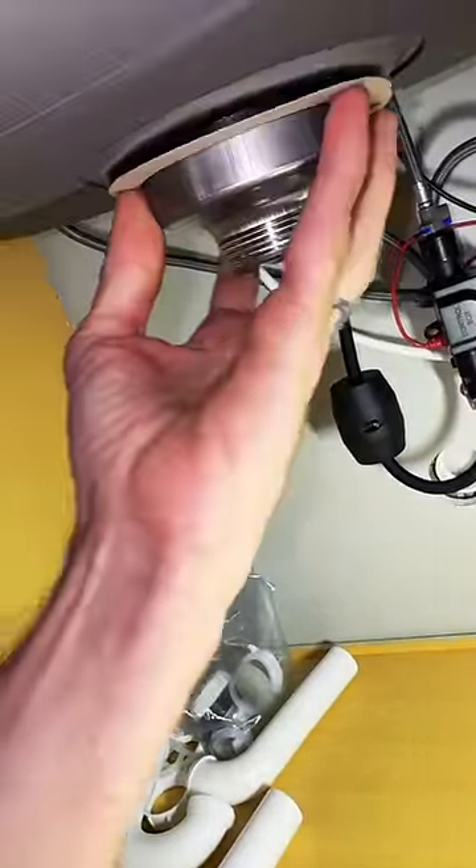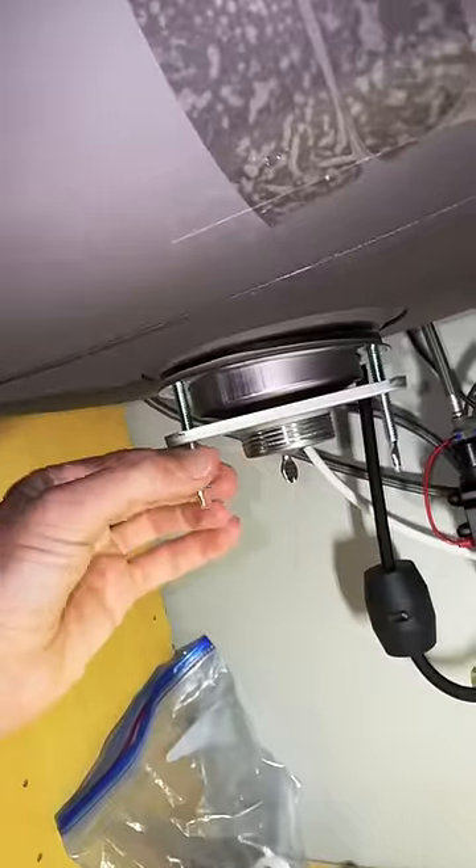Rubber ring goes up first, then the paper ring. Most of these have a ring without these thumb screws on them, but I wanted to try this.